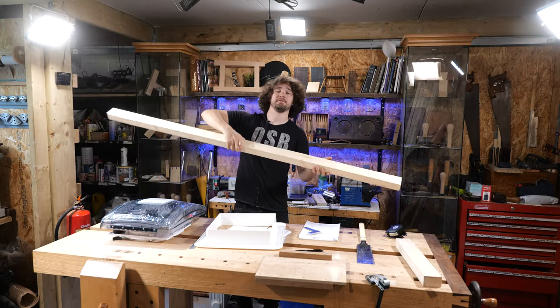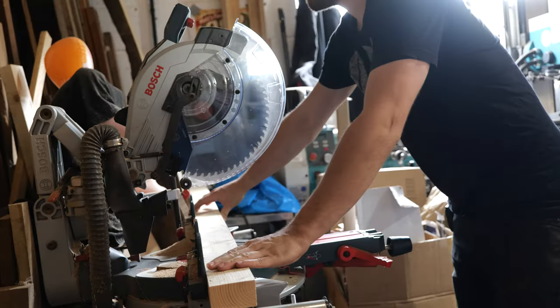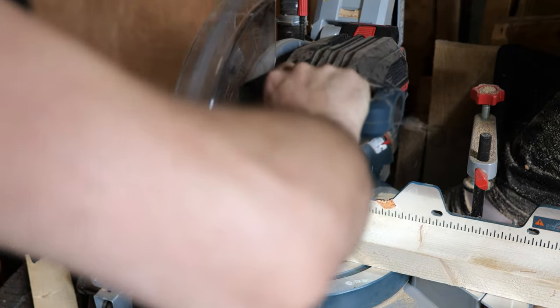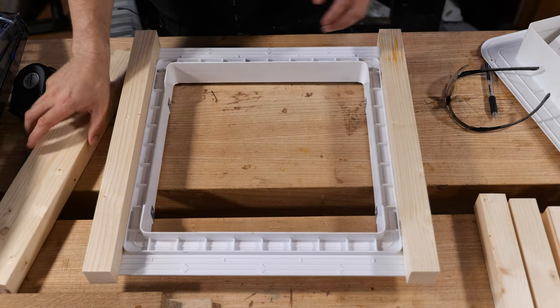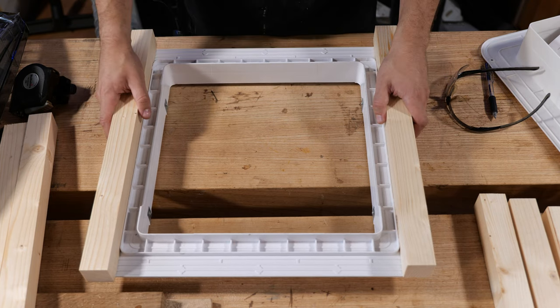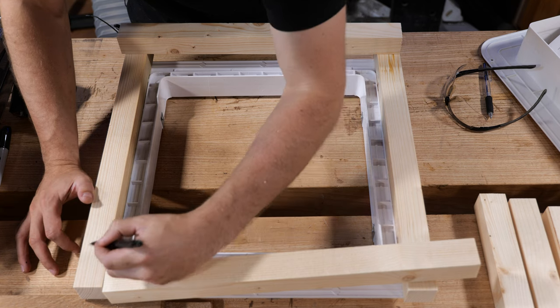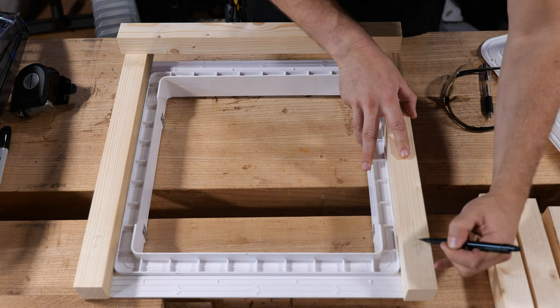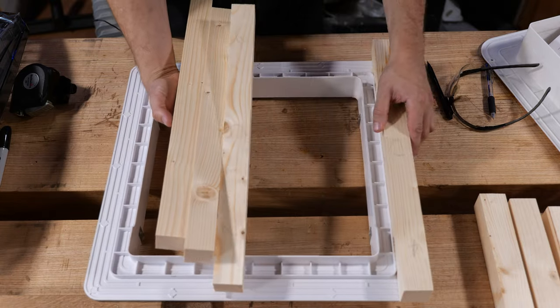If you'd like to know more about sawing correctly, there's a link in the corner, and a link to this Japanese saw in the description below. Rather than cutting all four pieces by hand, I used my equipment — cut four bits of timber to length and took them to my planer to get down to dimension. You can easily buy perfectly squared timber at a store for very cheap. Next, I found the cleanest faces on each piece for the inside, hiding any knots, then labelled each corner: one through four and A through D.